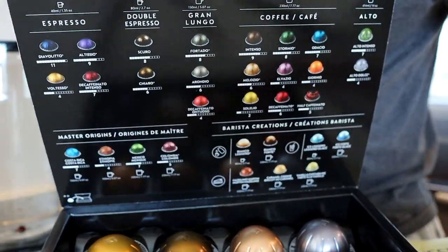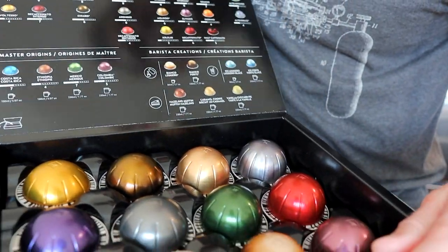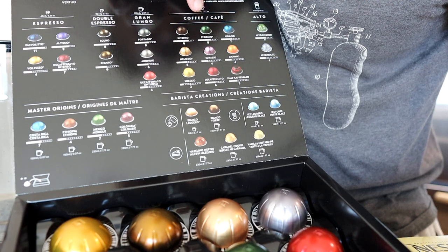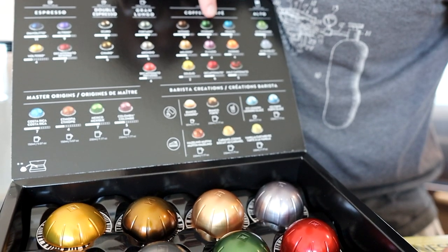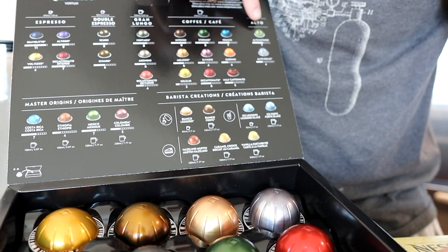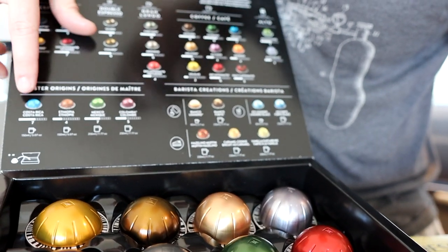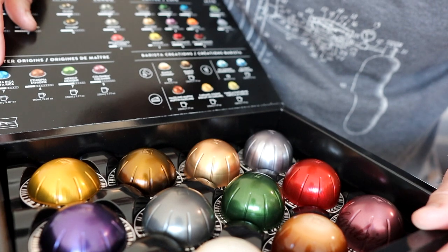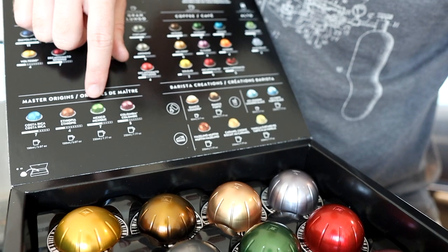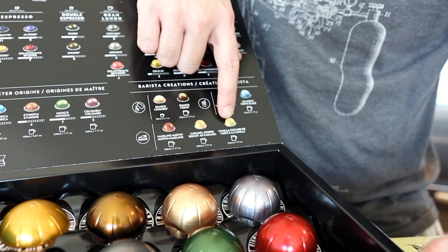There's a little guide that shows you all the different types of cups of coffee: the espresso, the double espresso, the Gran Lungo, the regular coffee which is about 8 ounces, and the Alto which is like 14 ounces — that's a really big cup of coffee. There are also master origins, which are like specialties. And then there are flavored coffees, which is what I'm going to make.